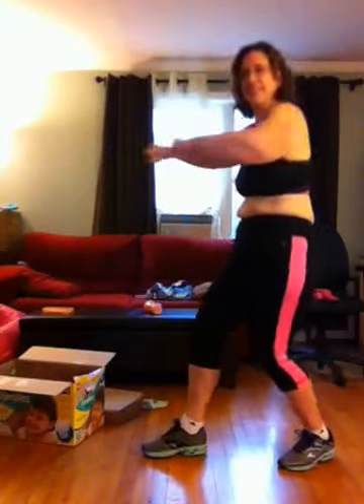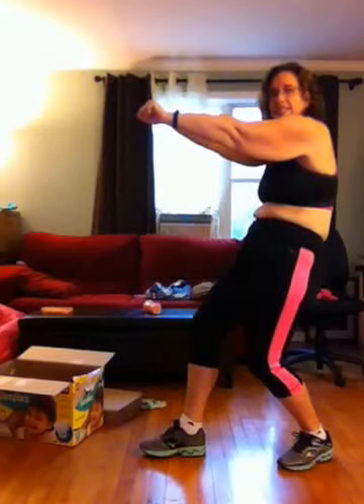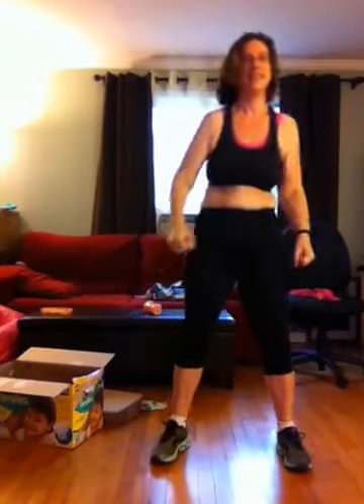Two more. Last one — hold this one. Upper body stretch. Rotate back to center. Super the arms forward. Roll up.